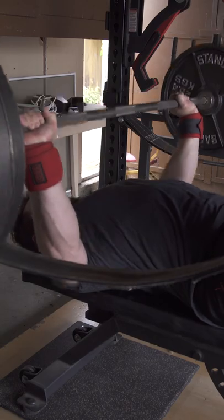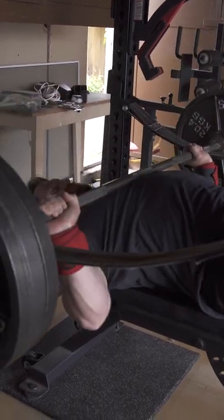If you feel like the wraps change the position of your wrist or hand during the bench press, you may need to wear them a little bit more frequently so you can get used to that feeling.